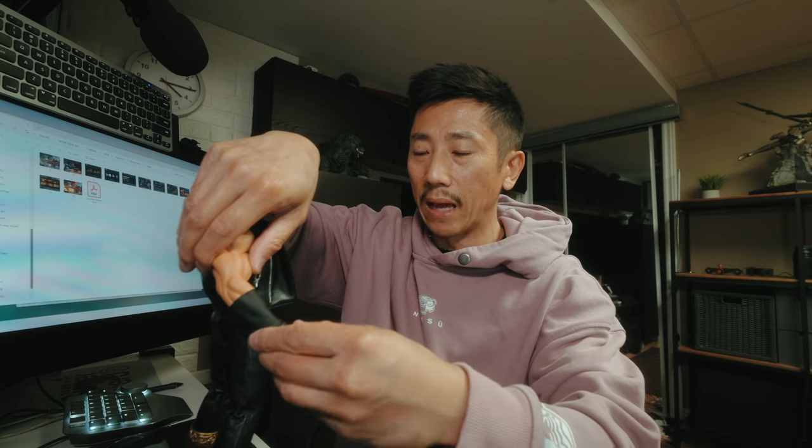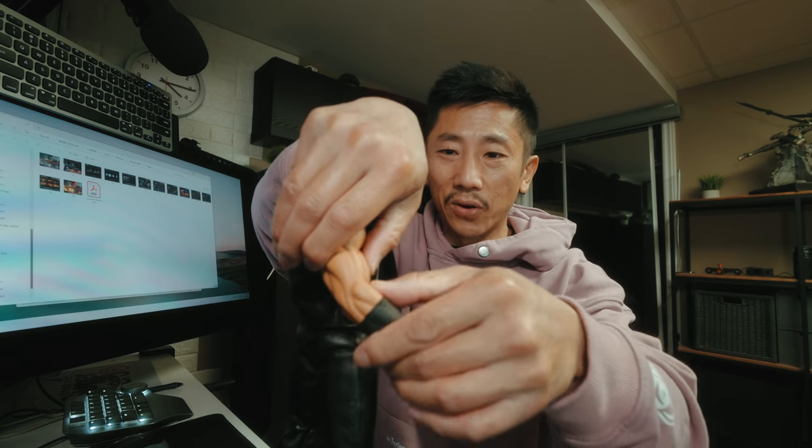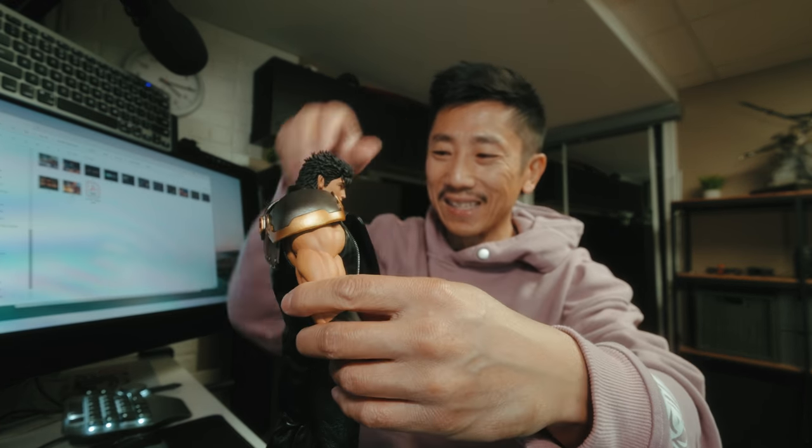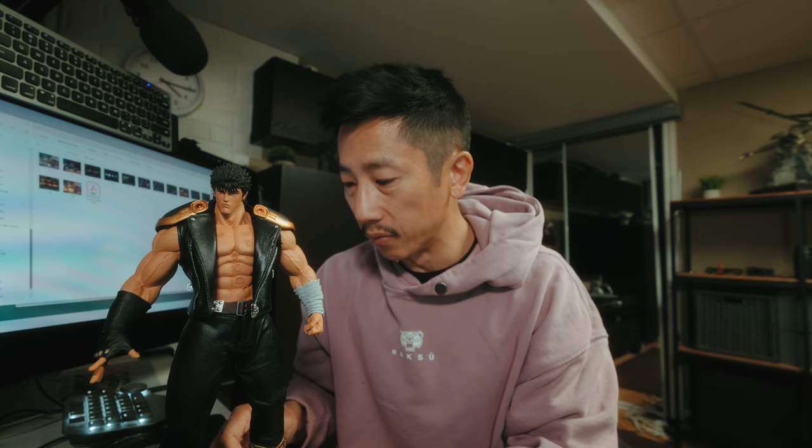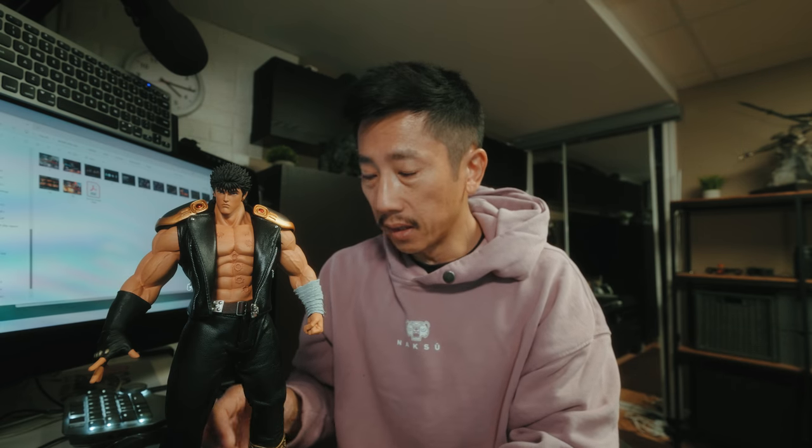I can't promise a great review because I'm not really great at reviewing figurines — it's not my forte. I don't know how to talk about ratcheted joints and stuff like that. I don't even know what that means, but I think this is a ratcheted joint — it's squeaky as hell. I'm gonna talk a little bit about this figure and let you guys know if it's worth it or not by the end of it.